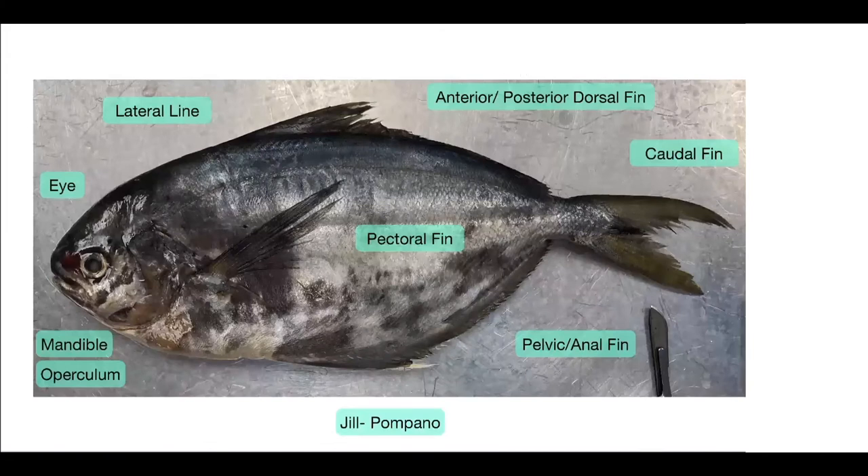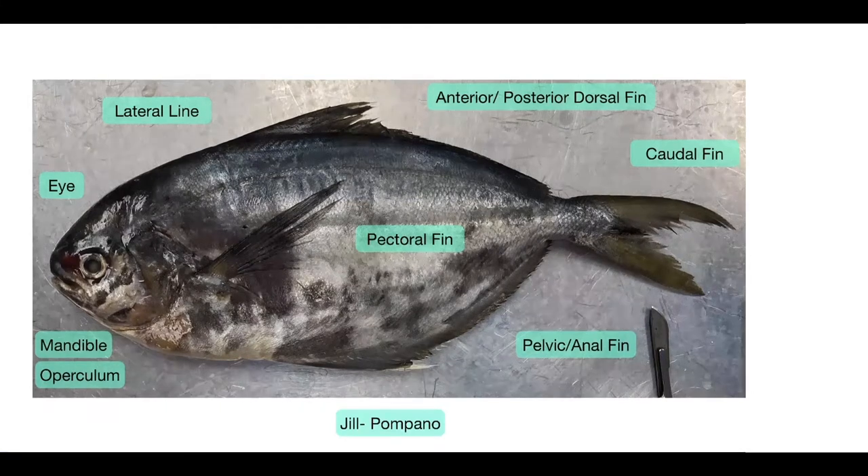First we have Jill — she's a pompano — and you can see her external anatomy. We'll start towards the head with the eye, which is very clearly visible and large, because she needs to live in water and you need good vision there. And then next we have the mandible, the jaw of the fish, which is very important for Jill being able to feed.